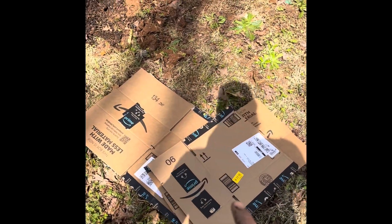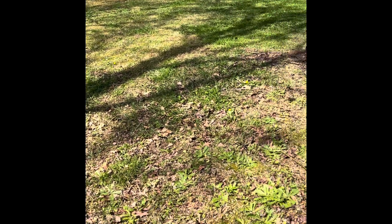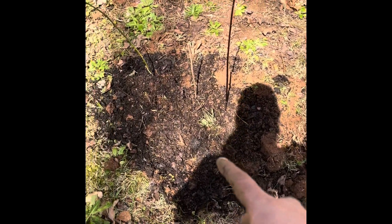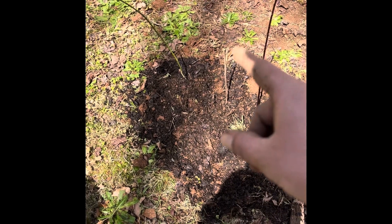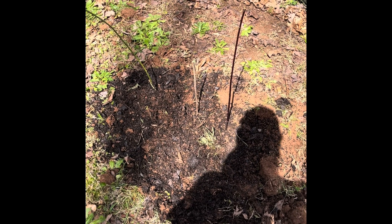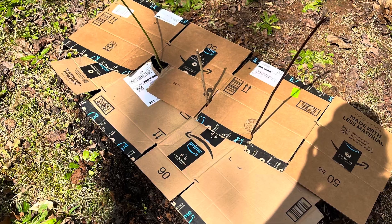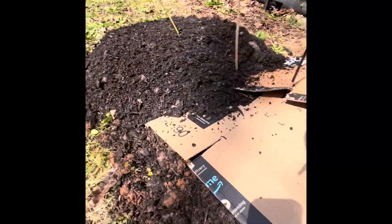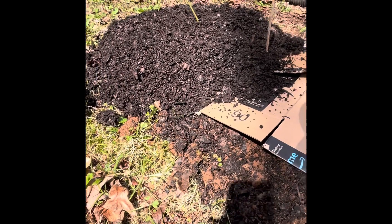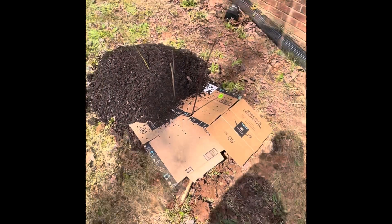Now what we're gonna do is take these boxes, break them down a little more, and put them all the way around right here. Then we're gonna take a few bucket loads of that compost and put it in a big circle with this cardboard — it will break down, but it mainly helps keep the weeds and grass from growing around it so I don't have to weed-eat up close and they're not competing for water from the grass. I'm putting it on there pretty thick — three to five inches — all the way around.